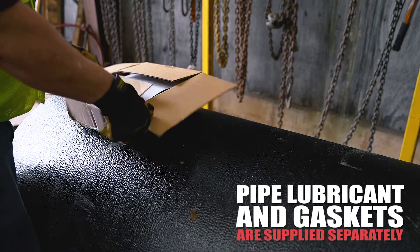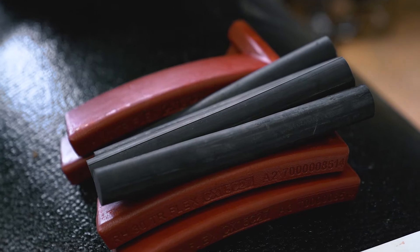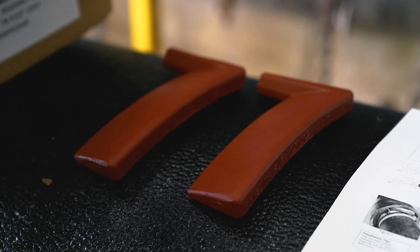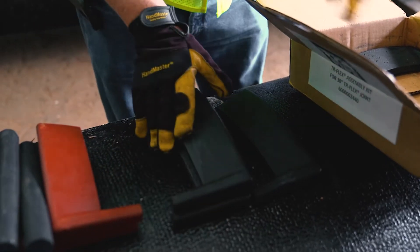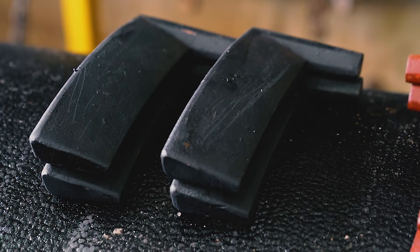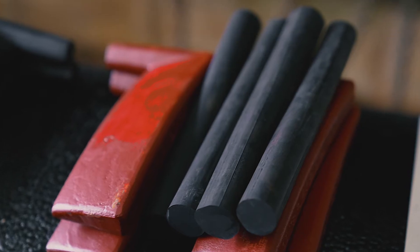TR Flex accessories are supplied in a sealed package and consist of locking segments, rubber retainers, and instructions. 24 to 36 inch TR Flex joints require one right locking segment painted red and one left hand locking segment painted black inserted into each of the four slots. Each joint will have four right and four left locking segments for a total of eight locking segments and four rubber retainers.